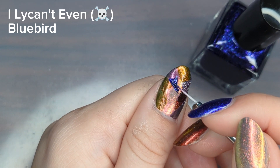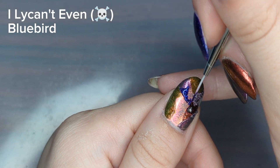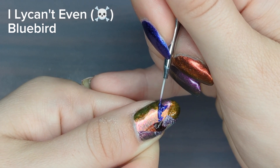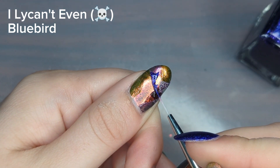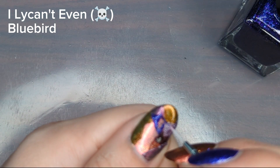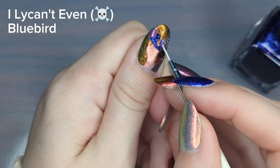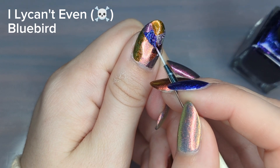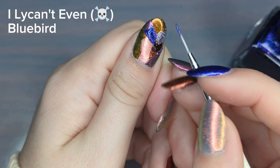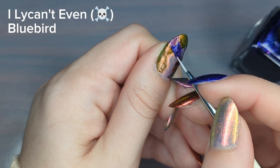I don't know if you noticed, but I made a mistake — but luckily this is abstract, so you can do what you want with it. I changed the design a little bit to fix that mistake, straightening out my lines and painting over neighboring colors to make it look intentional. I did that a few times while doing this nail art because I got a little heavy-handed with the polish. No one's going to notice any mistakes because you can cover them up pretty easily with this type of design.